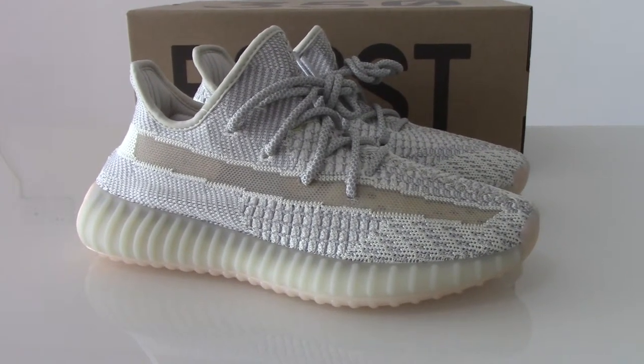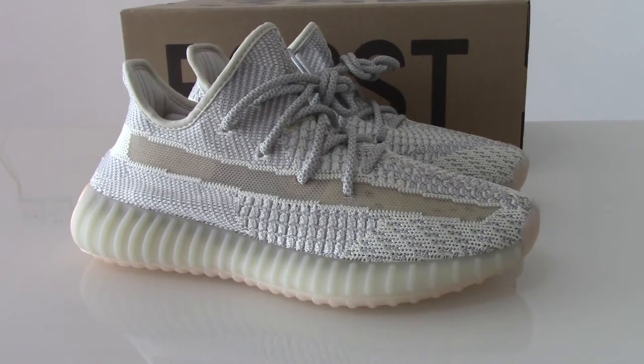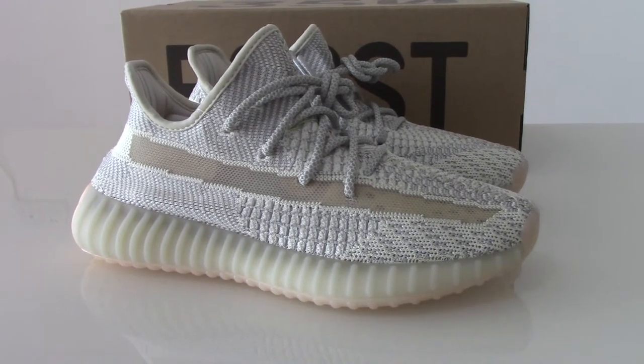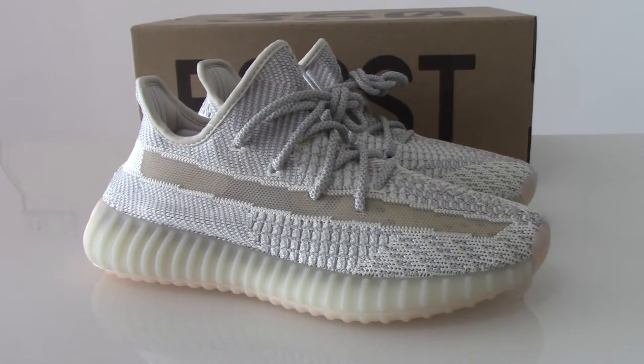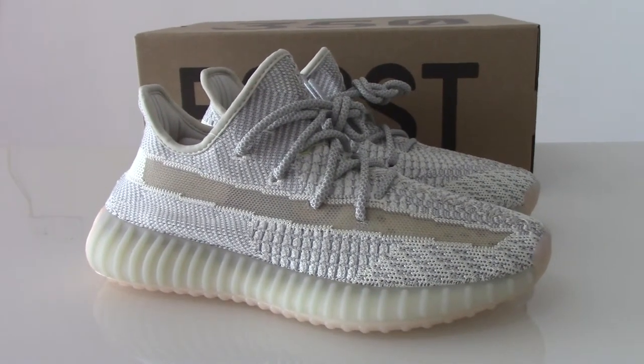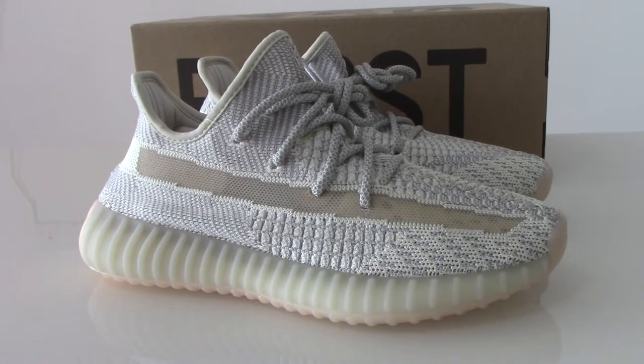Please don't worry about our quality, materials, or anything. I'm sure our shoes are the best version on the market. Only when you try them, you will know how good our shoes are.